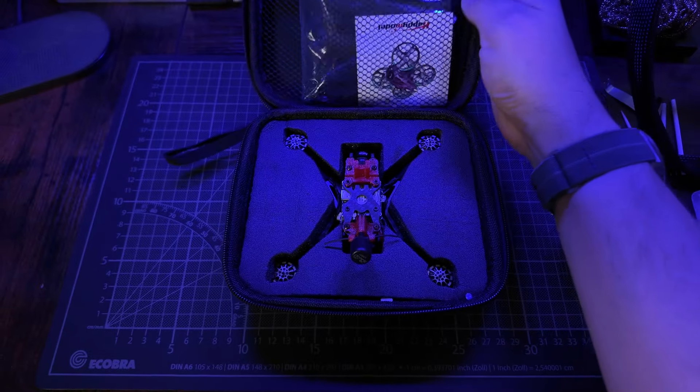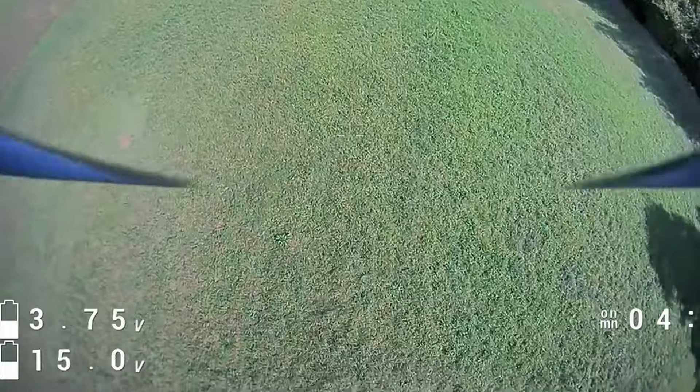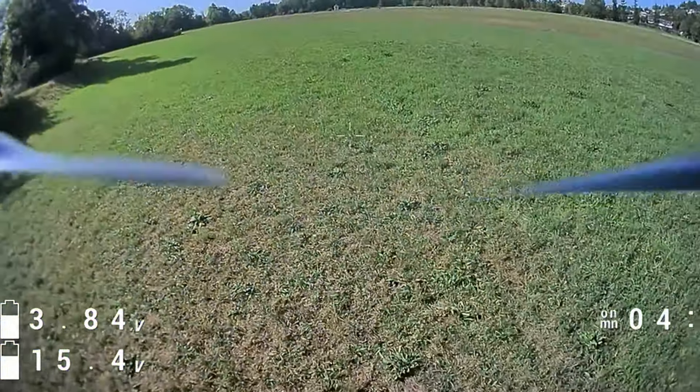In my previous video where I was testing out loads of bind and fly drones that are sub 250g, the Happy Model Crux 35 blew my mind. This thing was so good but there was one major issue with it and that was its durability. Mine is still in one piece but I have bashed this up quite a lot since I've started my testing with it.